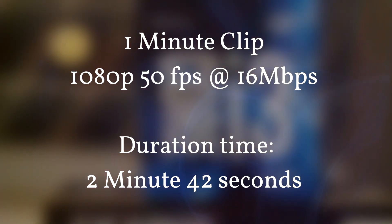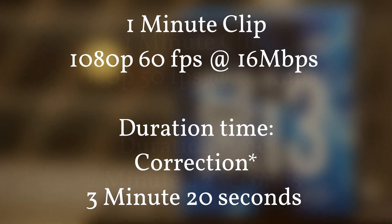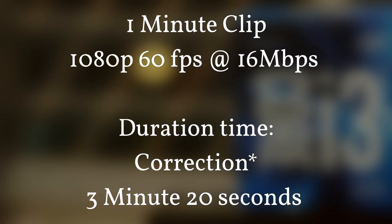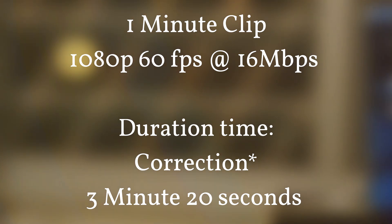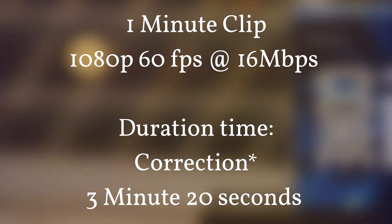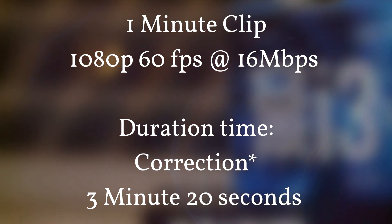That 50fps render time is longer than 30fps. Next is 1080p at 60 frames per second, rendered at 16 megabits per second, which took about three minutes and three seconds. If you have a clip at 1080p at 24 or 25 frames per second, you'll get a shorter duration since fewer frames take less time — maybe 10 to 20 seconds less.